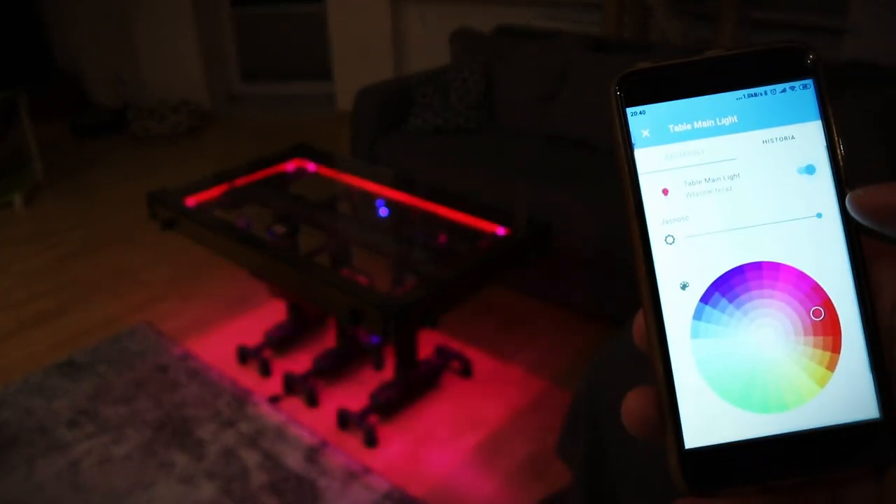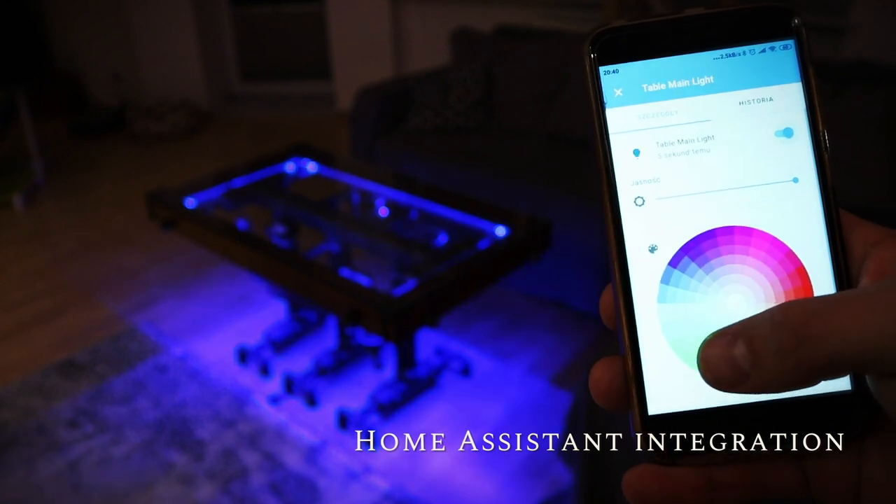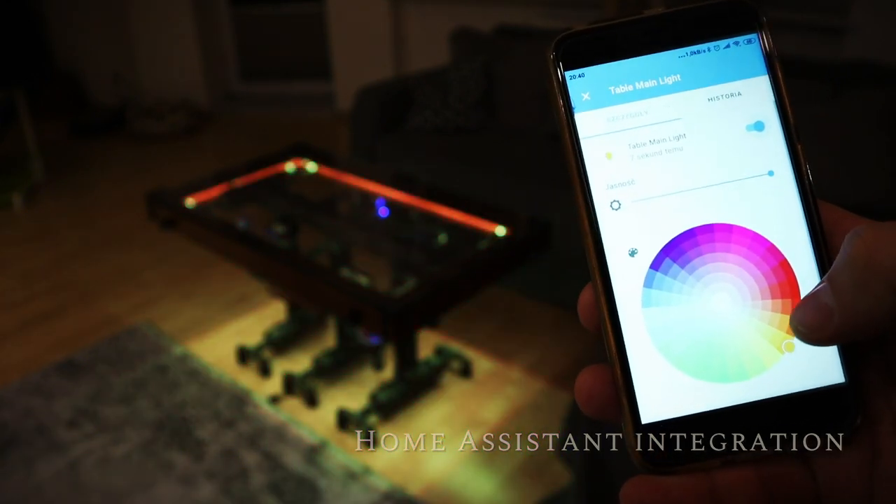Finally, all the features may be integrated with home automation software. Home Assistant could be used to set up automations and scenes, or for manual control if needed.